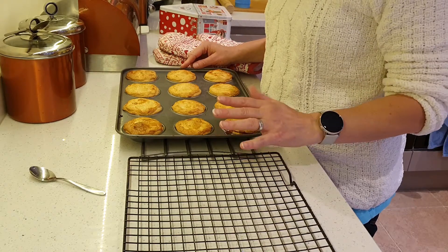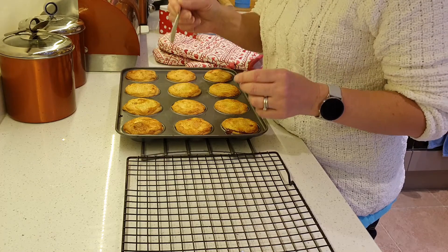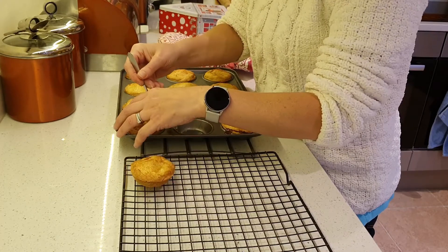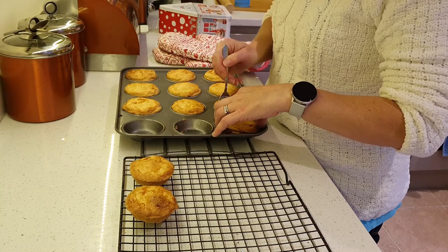Now they've rested for a little while, we can take them out and put them onto the cooling rack. A really easy way of doing it is using a teaspoon — literally just get in and lift it up. Perfect crispy bottom, no soggy bottoms — just amazing, lovely mince pies.